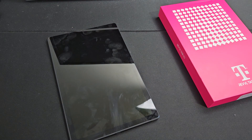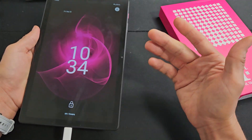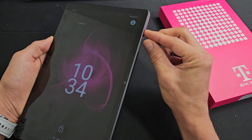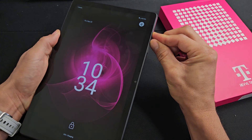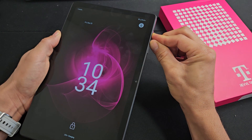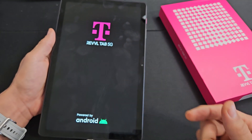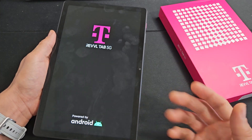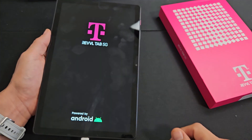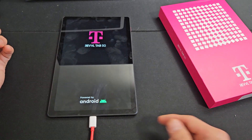Now we're gonna give it a little bit of power — go ahead and connect it, wait five seconds, then do the force restart again. Pretend your screen is black: power button and volume up, press and hold both buttons, count to 13 seconds, then let go. Wait for the boot up and hopefully you now have a working screen.